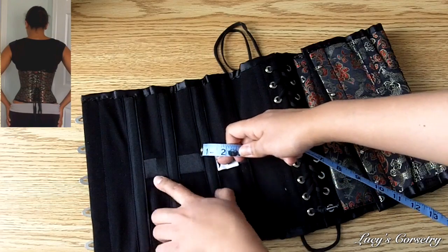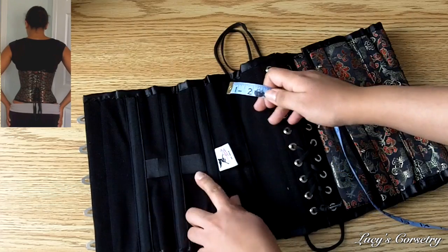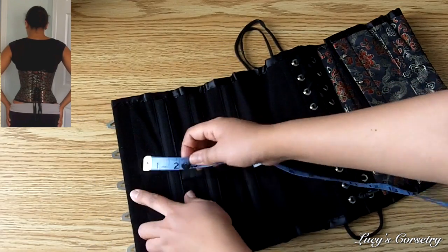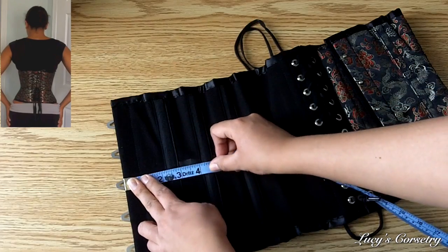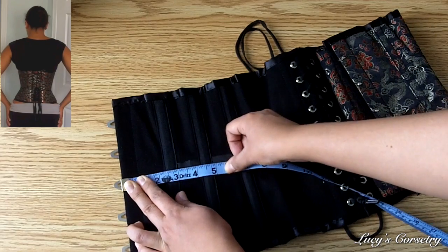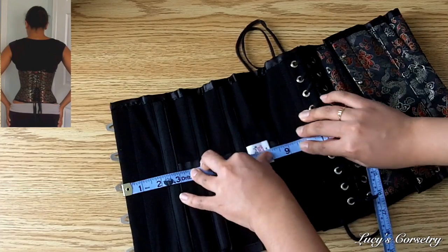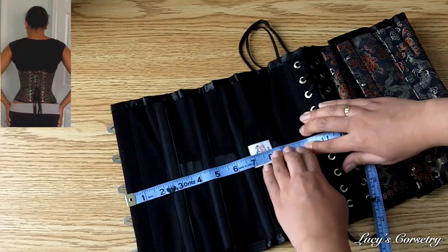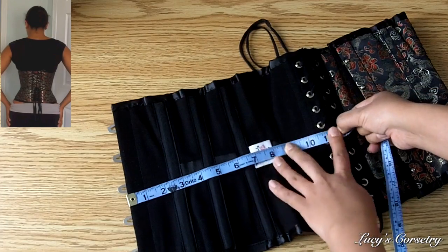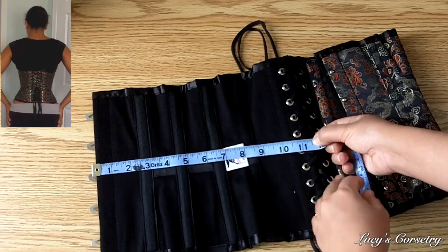To measure the circumference of the waist, I put the bottom edge of my measuring tape along the bottom edge of the waist tape. Because this waist tape does not extend right to the first panel, I have to extrapolate it in a straight line. Once again I hold the corset taut as I walk along the width of the corset, and you can see that it's about 11 and a half inches on this side.